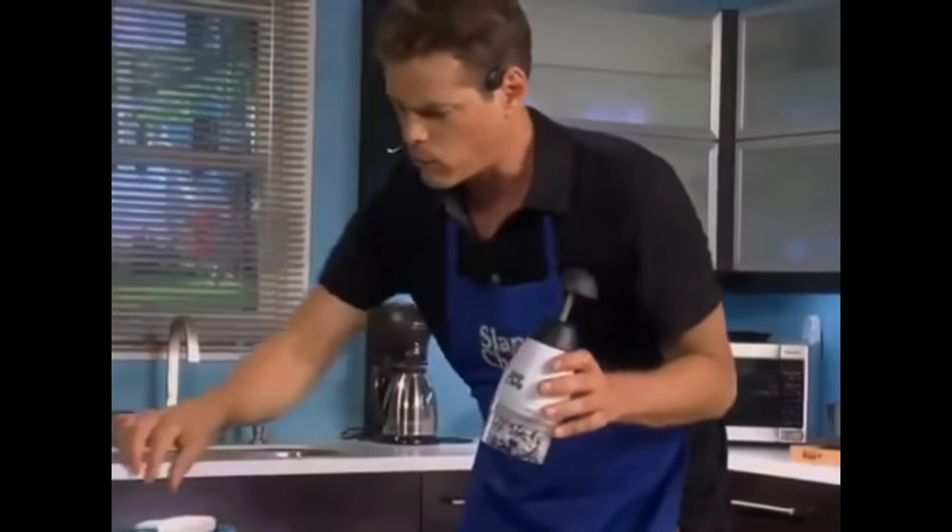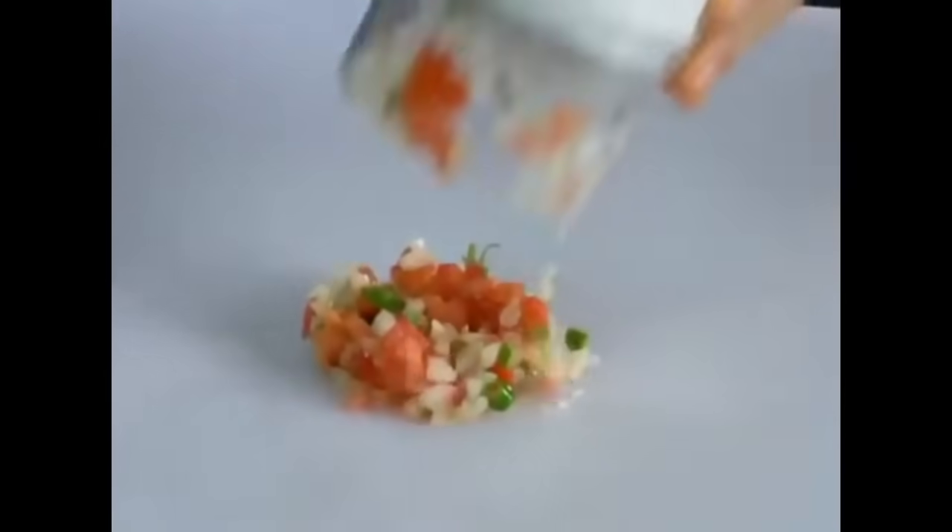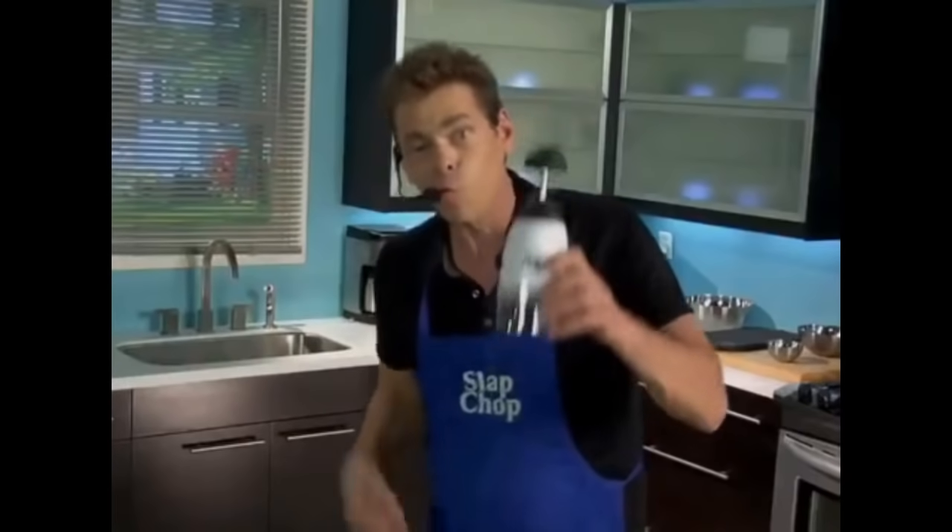Now put a tomato in there. Add your cilantro, your hot peppers right there. Guys, we're gonna make America skinny again, one slap at a time.